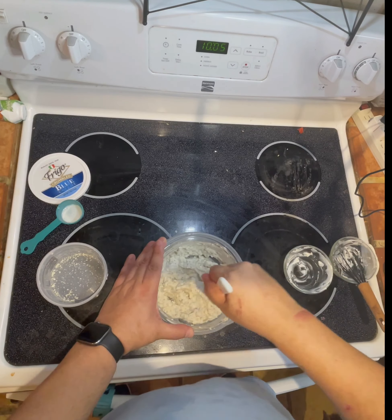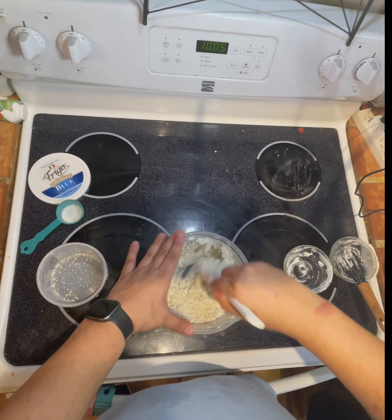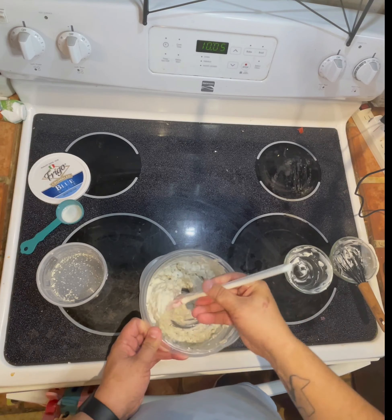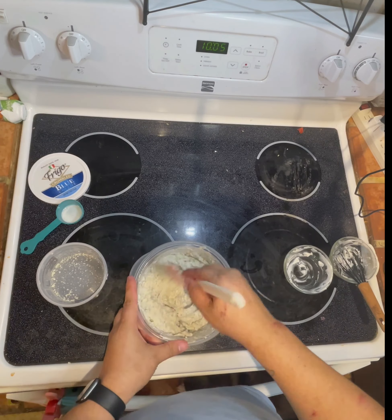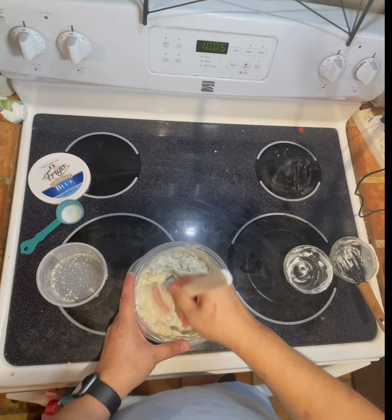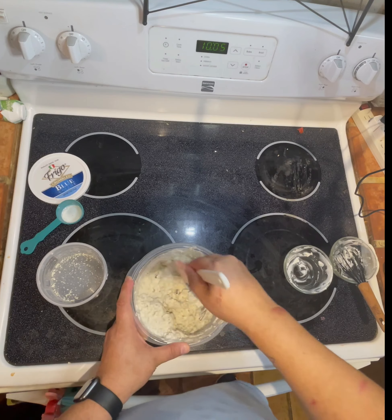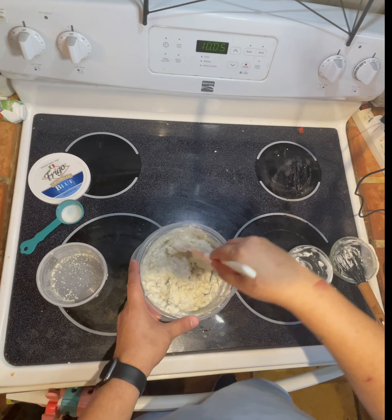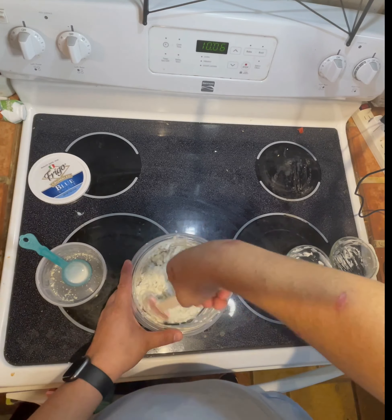I'm going to go ahead and break up the crumbles a little bit just to make the dressing a little bit thinner. To do that, you just smash the sides, smash them up a little bit, and then just give it a little taste. That tastes amazing. So now we're going to mix it up a little bit more, and I'm probably going to add another two tablespoons of buttermilk just to thin it out a little bit more. Once you add the buttermilk, make sure you mix it up really well again.